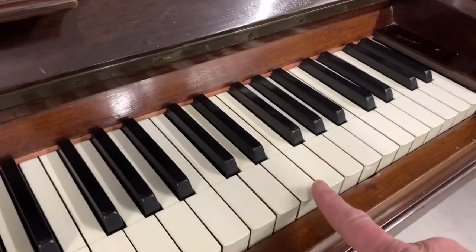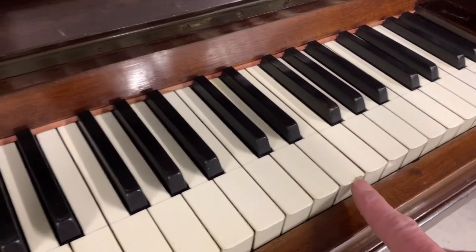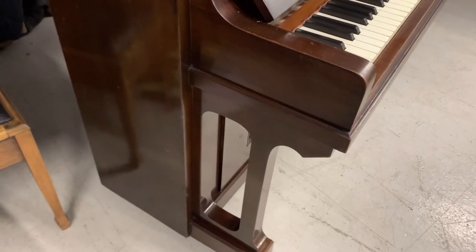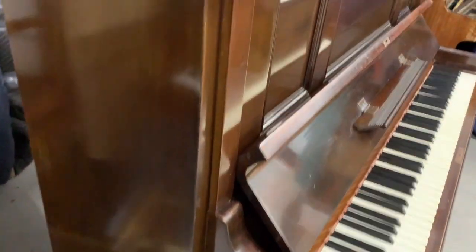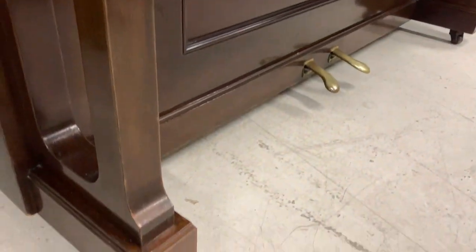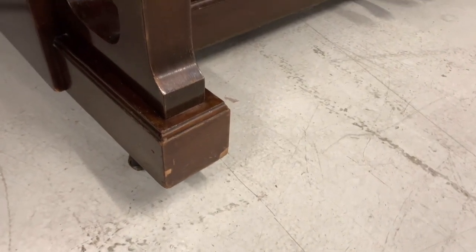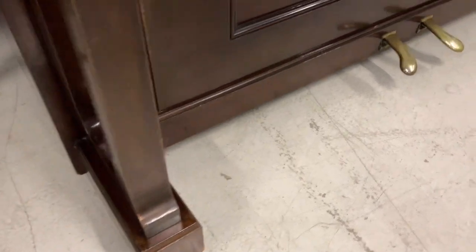There is a slight chip on the key here which we have to make good and try to hide as much as we can — I think we can manage to do that. The keys need buffing as well. The casework is in extremely good condition, though it does need making good. There are a couple of repairs needed down on the toes here — this is typical. We either re-veneer them completely or just try to make good and fill the missing bits of veneer, which is what we would normally do.